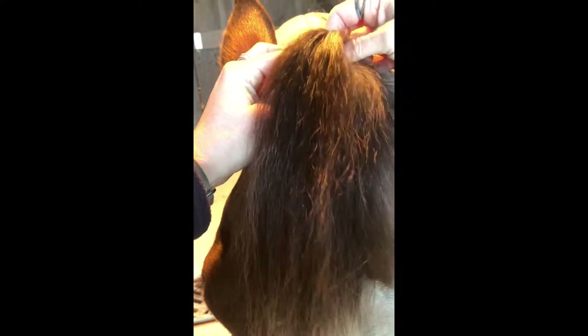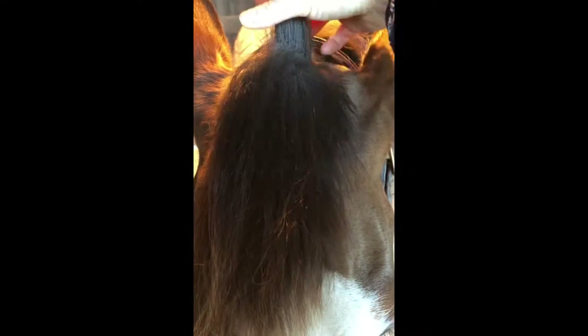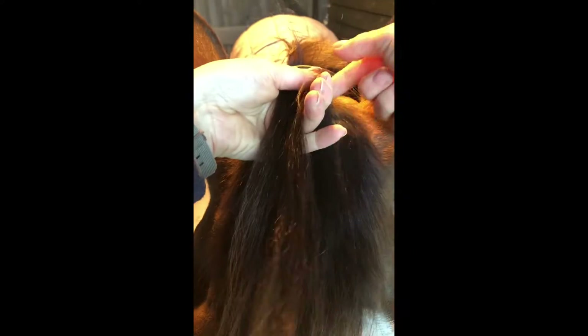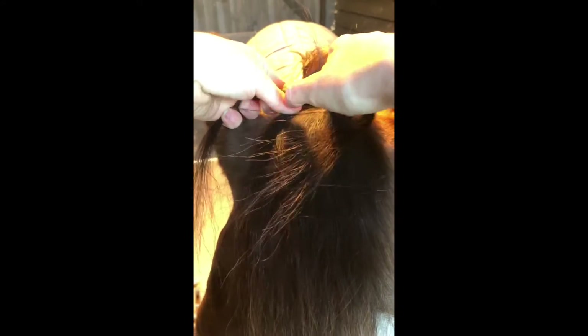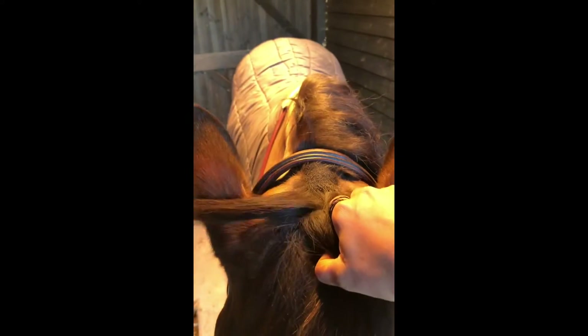Then we're going to take a little portion at the top — not too small, because sometimes if you take too small of a portion it makes it really hard to get started. Divide that neatly into 3 and then do 1 turn, so 1 twist over. Sorry about the dogs everyone, we are just on the yard as usual in the morning.